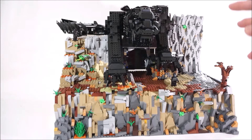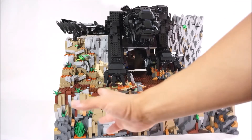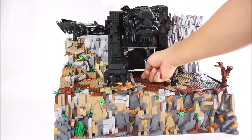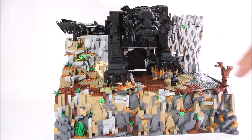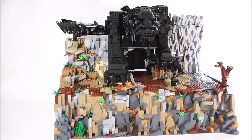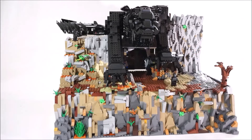The cliff comes apart — it separates right down the middle. This side is on a 32 by 32 base plate and this side is on a 32 by 32 base plate, and it splits for transport. I just slide them next to each other and capture them with this plate here so they don't move around too much.